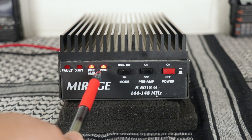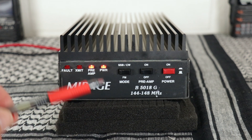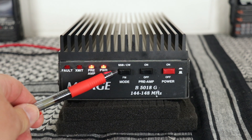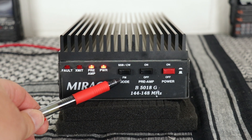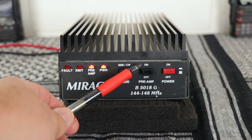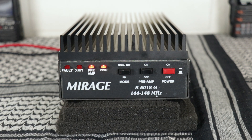On the front panel you have your indicator lights: power, preamp, transmit, and fault. There's a mode switch — push it in for sideband and CW, out for FM. The preamp button: push it in to turn it on, out for off. And the power button: in for on, out for off.